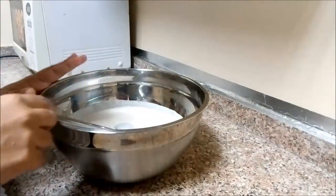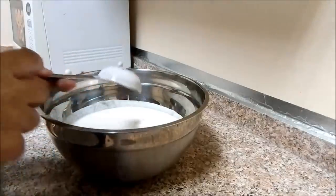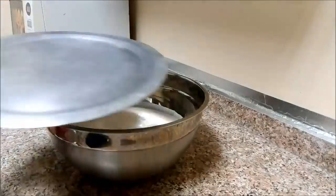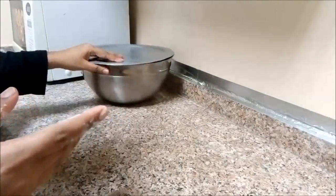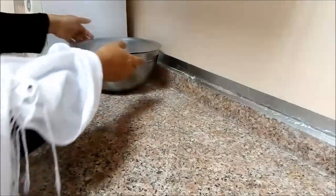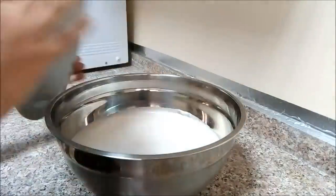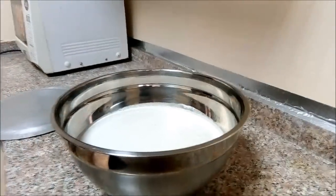Now we are going to cook in the pan. First, we want to mix it up. Add 60 g of grubus, then 1-2 g, 1-3 g, and 1-4 g of grubus. I'm going to put it in the pan.